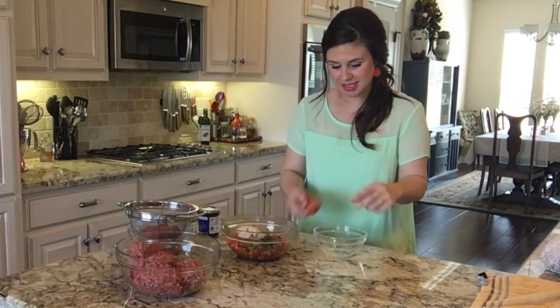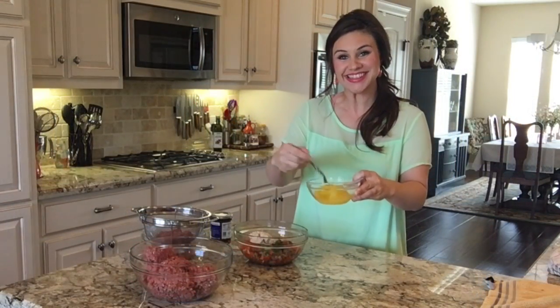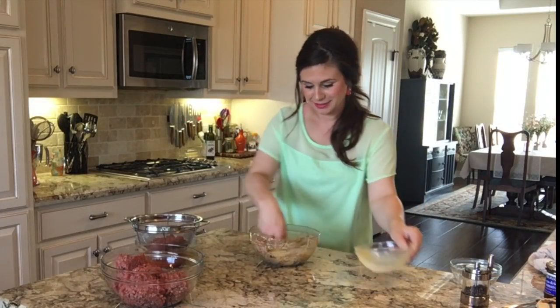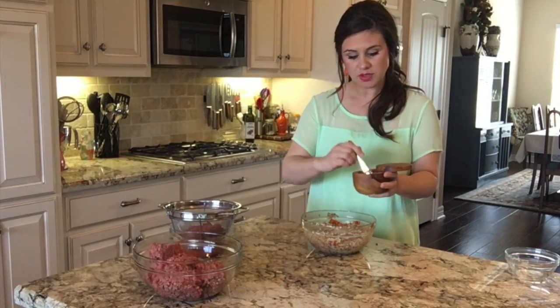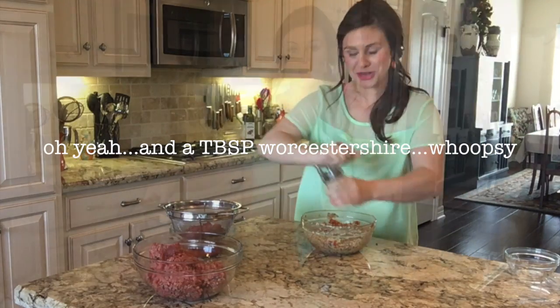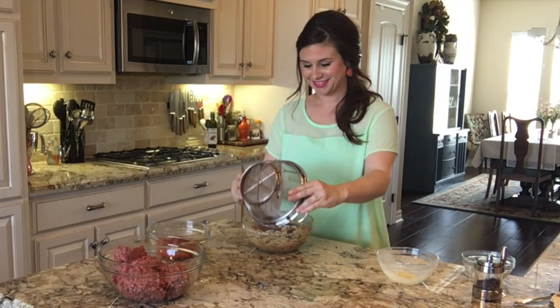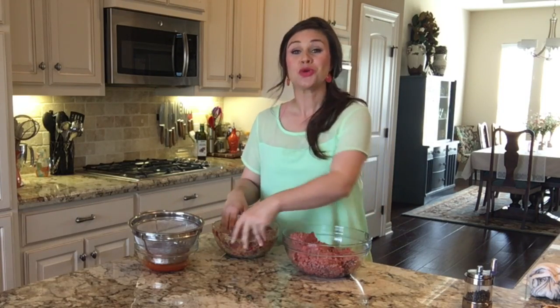Next, we're going to break into two eggs and give these a nice little whisk, then add my eggs to the mixture. I'm going to add two teaspoons of salt, one teaspoon of pepper, and one 15-ounce can of fire roasted tomatoes, drained. Now I'll just add this mixture to my ground beef and mix it really well with my hands.